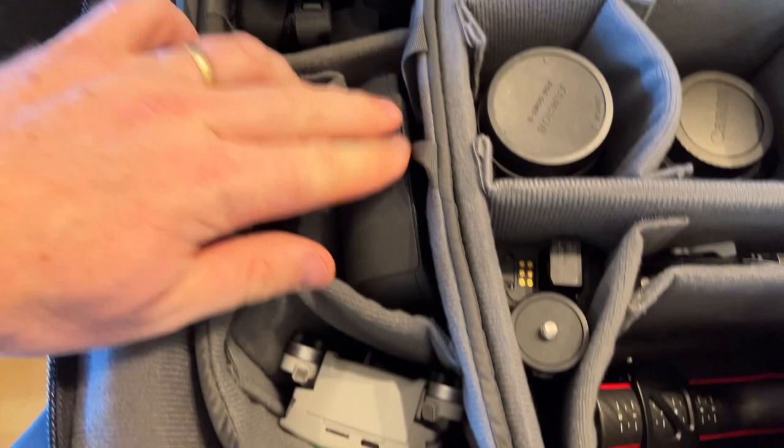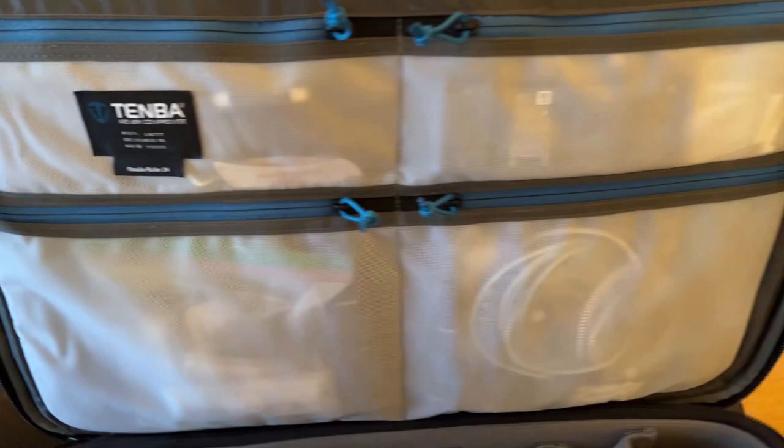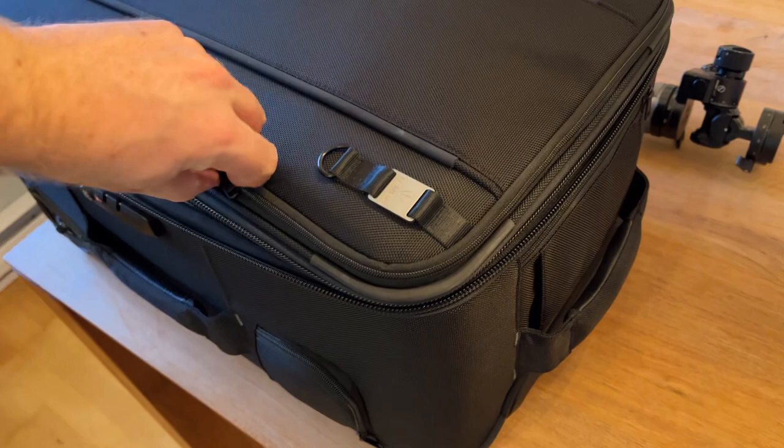And of course all my spare batteries, spare wires, etc. This section is all drone accessories like ND filters, spare props, and all that. Then in this section here I've got my laptop, and some other compartments that I haven't really put much in yet.